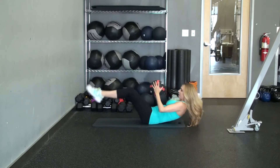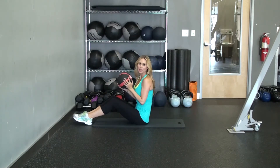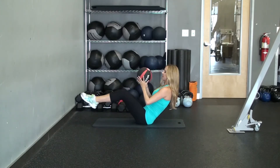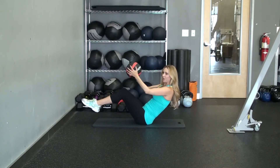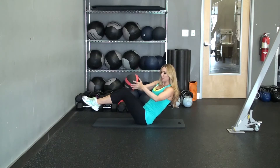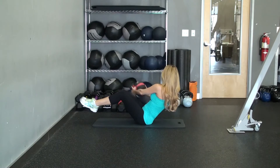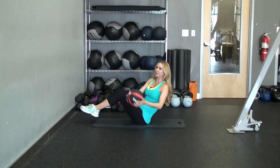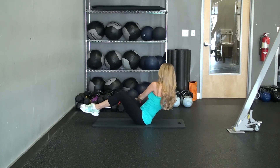The next one is the medicine ball twist. You're going to bring your feet up like so, keep your core tight, bring the ball out, and keep your knees a little bit together and your feet together, and you're going to go left to right. So you're going to swing left, right, and just keep going left and right, trying to keep the feet up as long as you can.